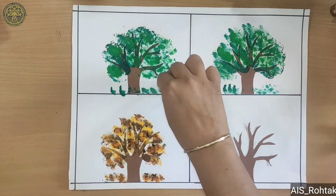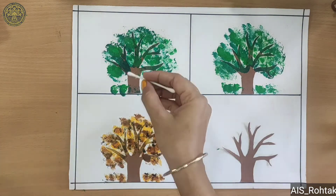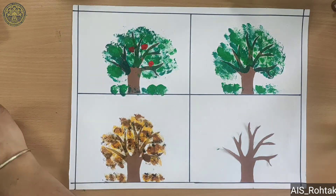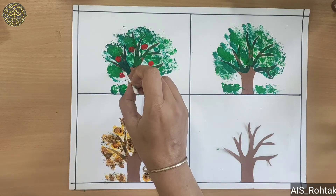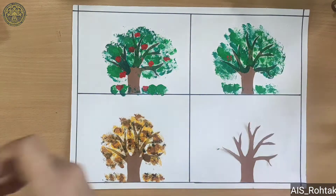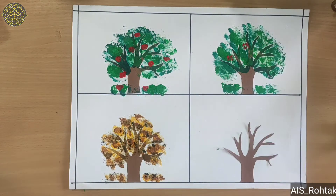After cotton dabbing, we use an ear bud for flowers and fruit. In the first tree we make fruits with the help of red color. On the second tree we make flowers with different colors using the ear bud.